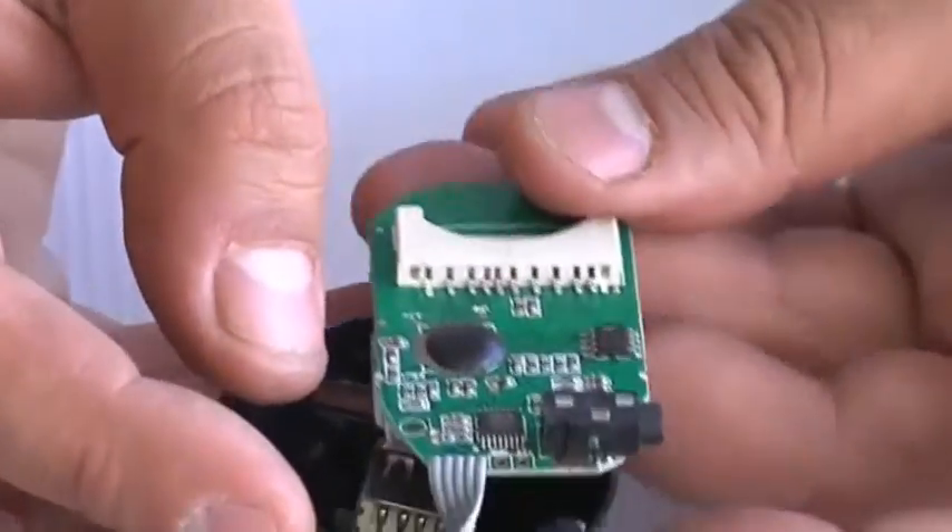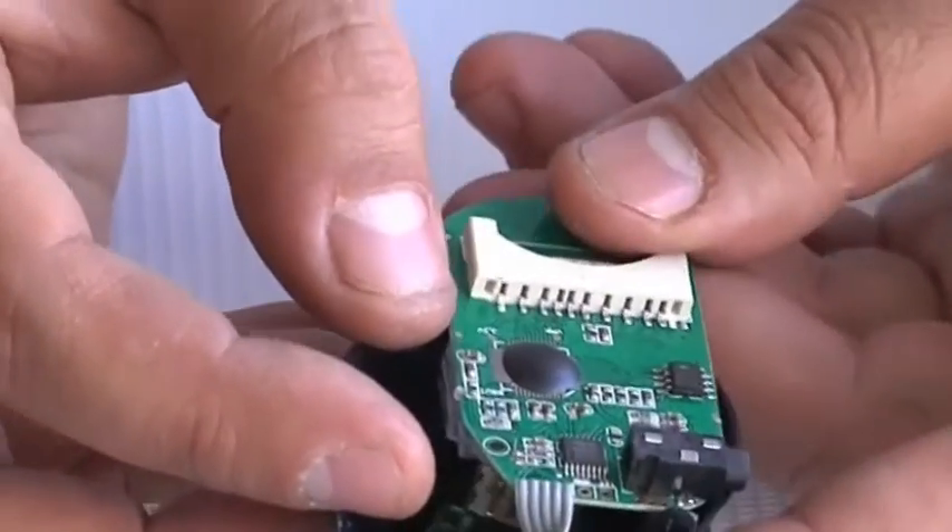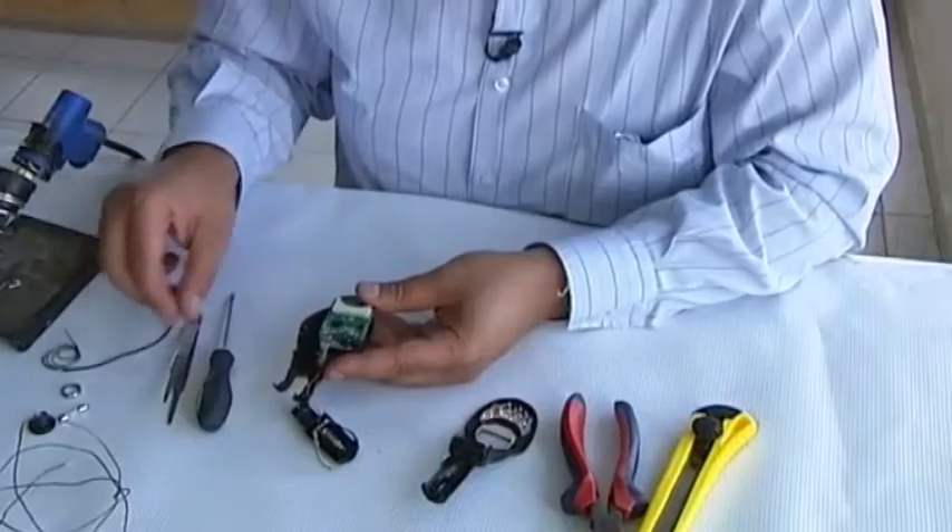Step 3. Gently, keeping all internal wires attached, lift the circuit board out of its plastic case.